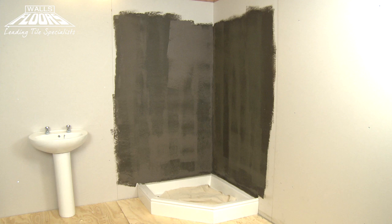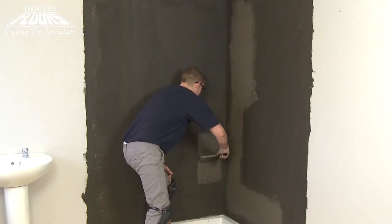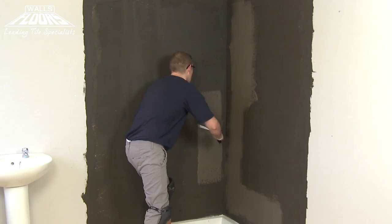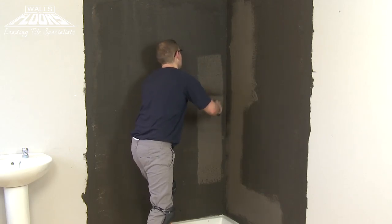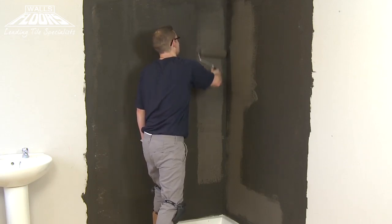The coating dries to a darker colour, providing a visual aid as to when you need to apply the second coat, approximately 30 minutes after the first. Ardex WPC dries to a textured surface, which is ideal for tiling onto, and tiles can be fixed onto the second coat after about 60 minutes.